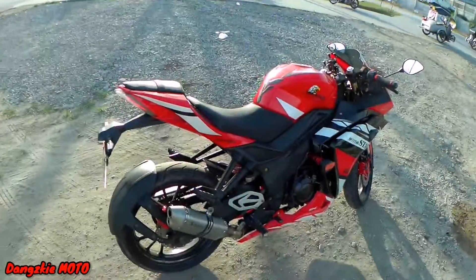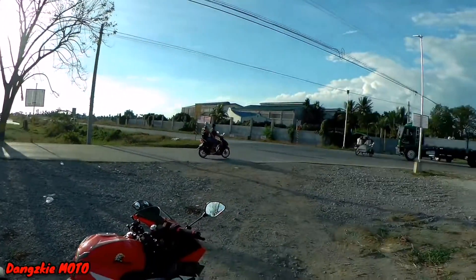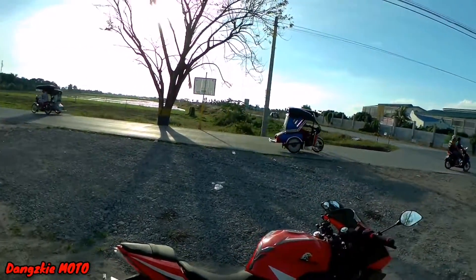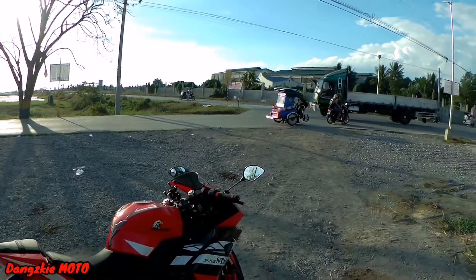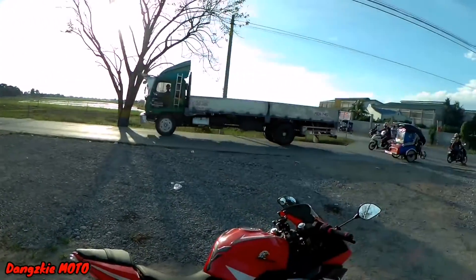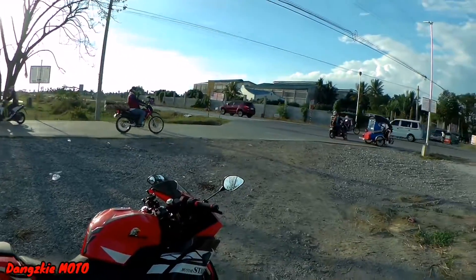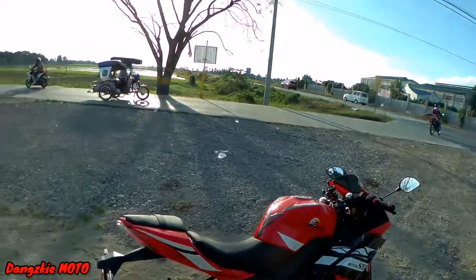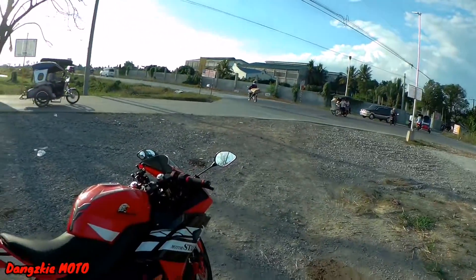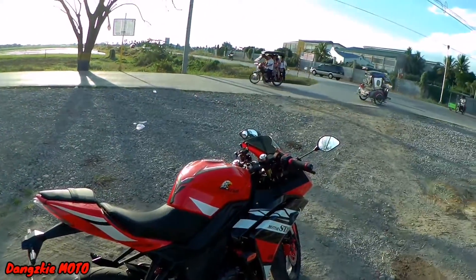So earlier, we tested top speed out front and what we reached was 134 kph — and we were still in neutral stance position, not crouched yet. That's a huge gain in top speed. Last time when I tested, I only got 122. So now, 134 already, and I wasn't even crouched.